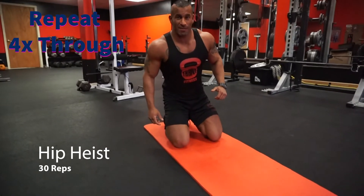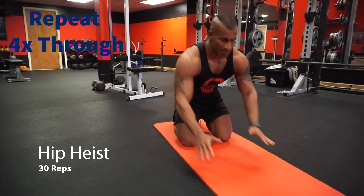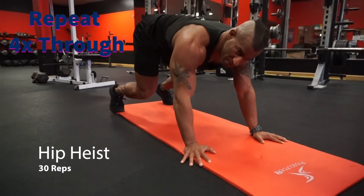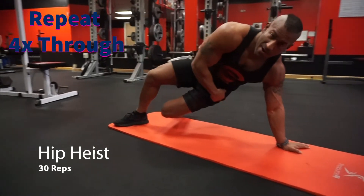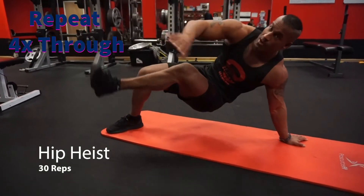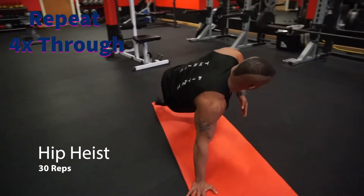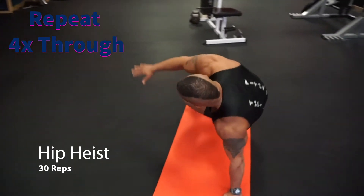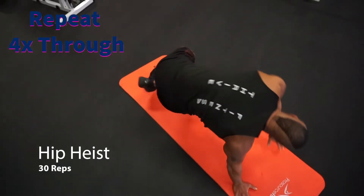Next we're gonna do one of my favorite wrestling or grappling drills called the hip heist. Get on all fours, bend your knees. This one can be a little tricky with balance, so do it slow. You're gonna rotate one foot as you turn your butt to the ground, kick your foot up towards the ceiling, tap the toe, and switch. We're gonna do this 30 times total. If you get really good at it you can go a little faster and do more reps.